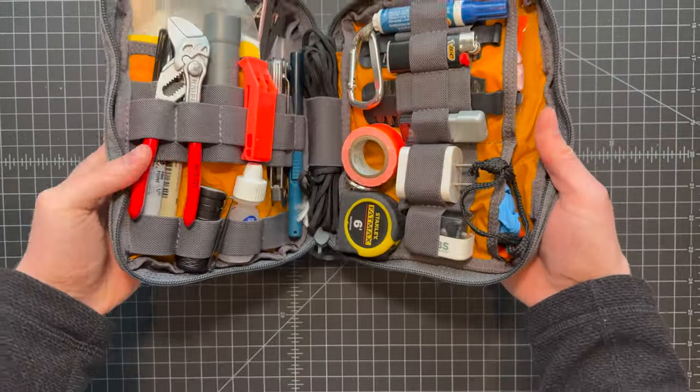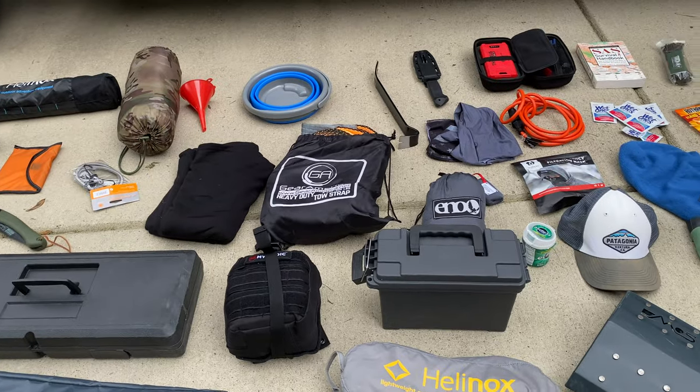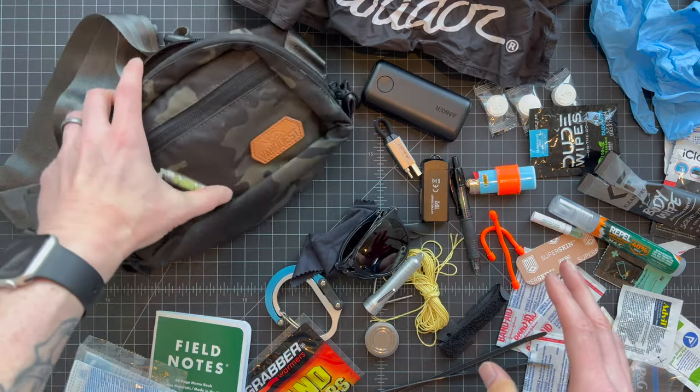If you're into EDC gear, you probably talk about it a lot around your family. And if your kids see you building EDC kits and using those things all the time, they're probably gonna want one for themselves. If you've followed my channel for any period of time, you've probably seen my personal EDC loadout, the stuff I keep in my truck, and even my specialized dad's EDC kit. Today's video is gonna be all about the awesome EDC adventure kits I've built for my kids. I have an absolute blast with these things, so let's head inside to the desk and I'll show you what's inside.